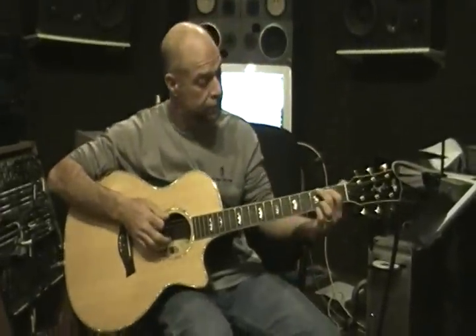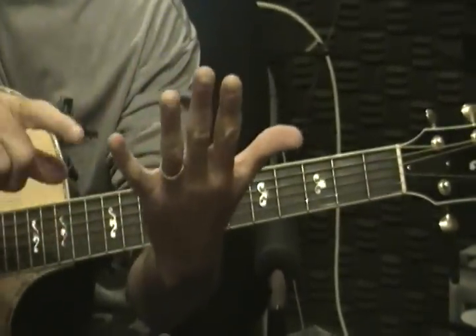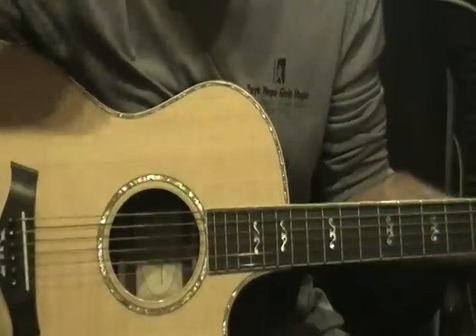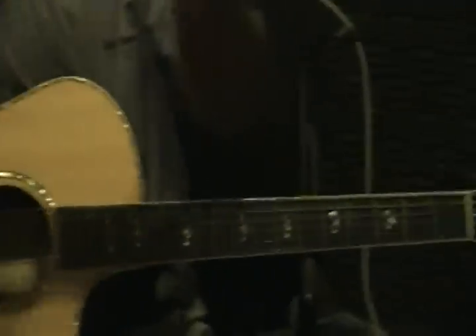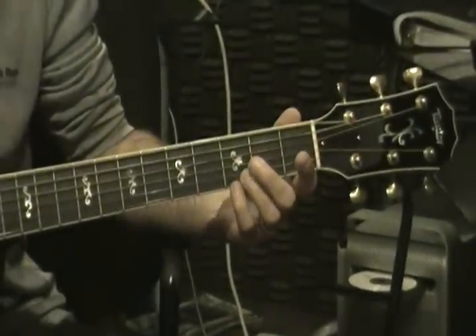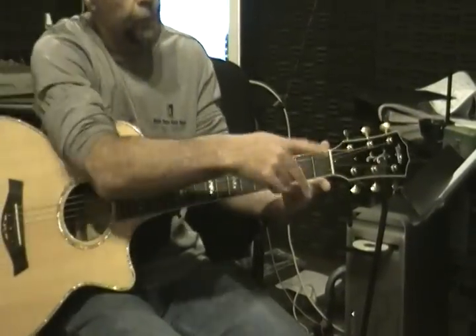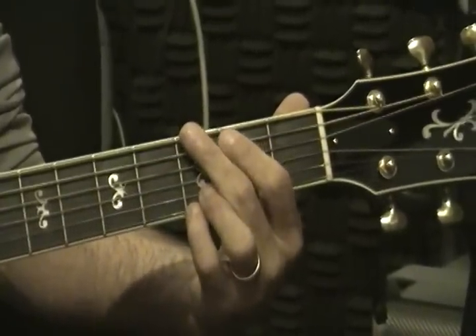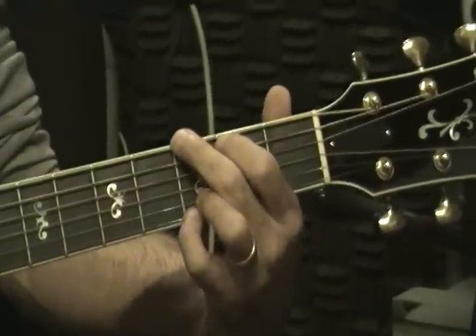The first chord is a G. I make the G with my pinky and my number two finger — one, two, three, four. Pinky and second finger on the third fret, strings one and two. I count from the bottom up, so the bottom string is one. Fingers one and two are on fret three on strings one and two — pinky on string one, second finger on string two. Then the index finger — the four finger — goes on the second fret, fifth string, which is the A string. And the middle finger, which is three, goes on the third fret, sixth string.